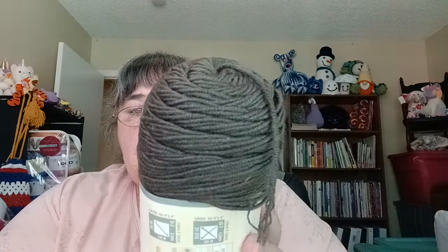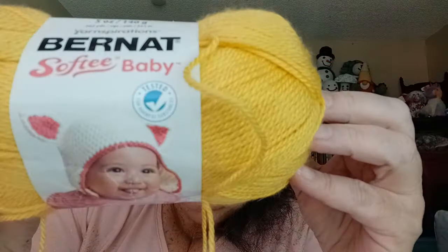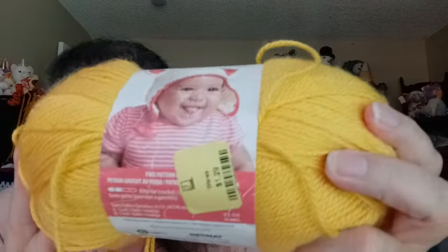Last but not least, I have two more balls called Simply Flawless — 420 yards, 7 ounces, called Gun Metal. That would make some great hats. It's 100% low-pill acrylic. And one ball from the thrift store — Burnette Softie Baby in Buttercup, 362 yards, 5 ounces, $1.29. It's a 3 weight — I could add it to another 3-weight project.